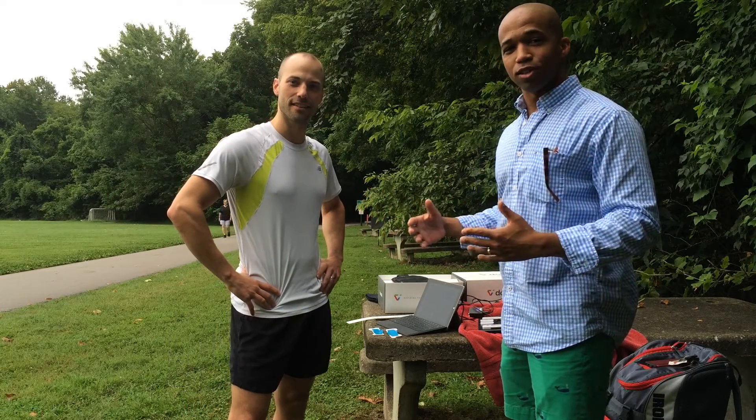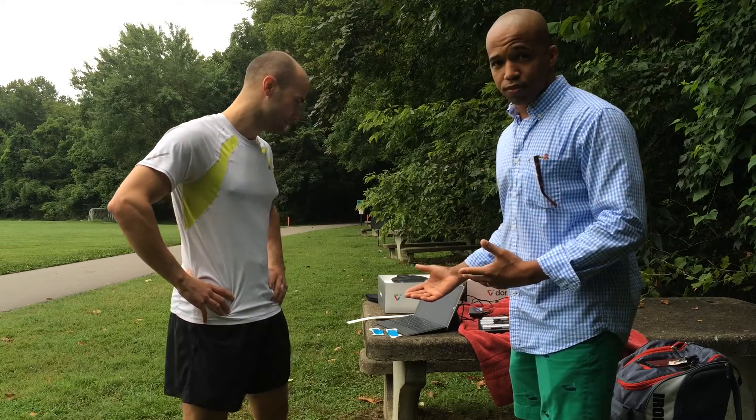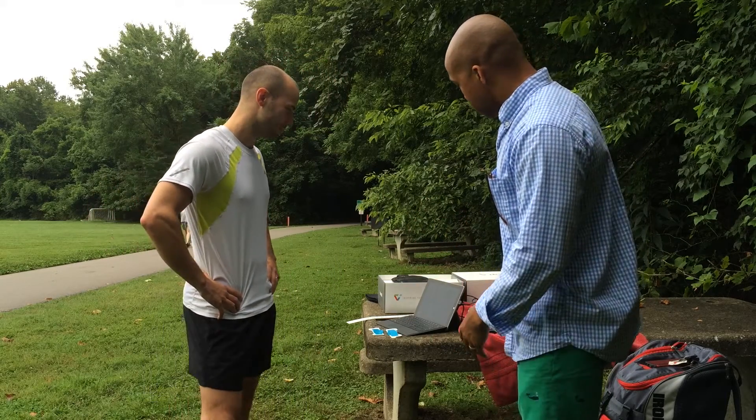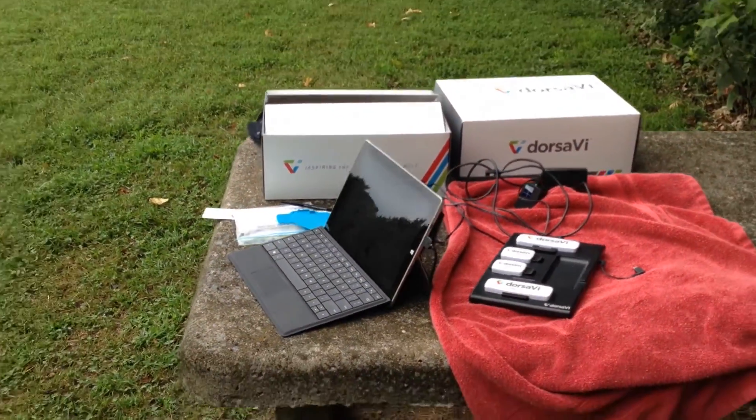This is Chris — not only an awesome physical therapist, but an avid runner. He's got the DorsiV set up here. It looks like quite a bit of stuff, but this stuff typically just stays indoors, and I'll show you what typically goes outdoors.